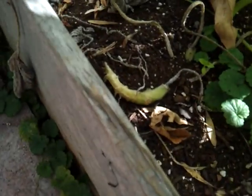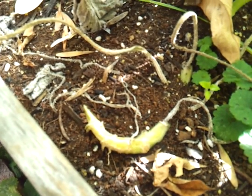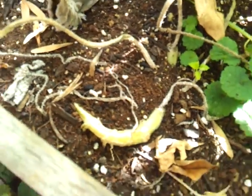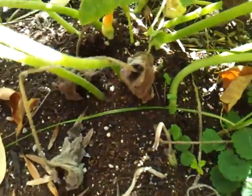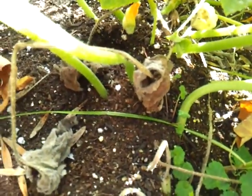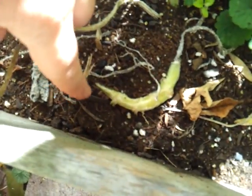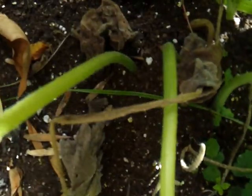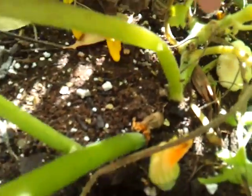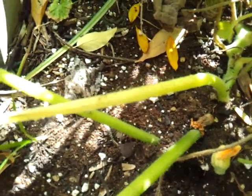I saw evidence down here that the squash vine borer had infected this plant. But instead of dissecting the plant this year, all I did was bury the stem much further along on the plant. I know it's hard to tell in the video, but here's where it should have come out of the ground, and then here's where I started burying it, and here's where it came out again. Here's where the main stem's coming out again.